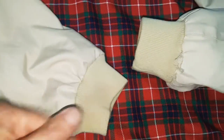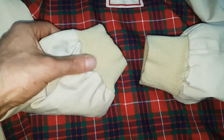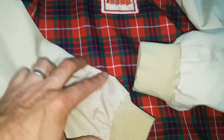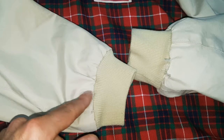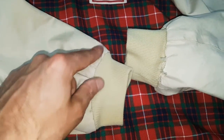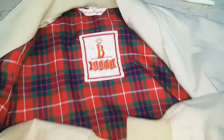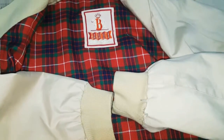So the before looks all tatty and worn, and this is the after — where we've stripped it down, taken away the worn fabric, and basically just shortened it very slightly, then put it back together. It all looks nice and original once done. If you've got any Harringtons that need repair work, we can definitely do this for you.